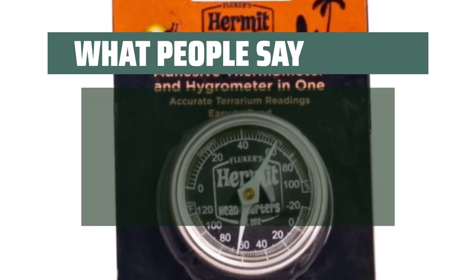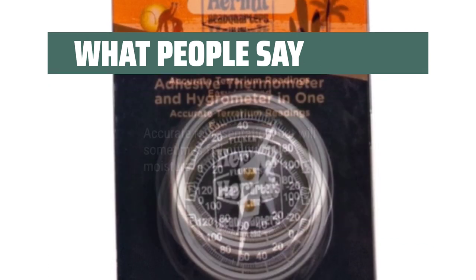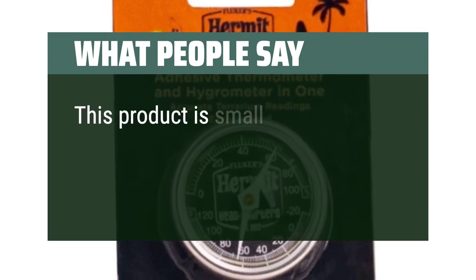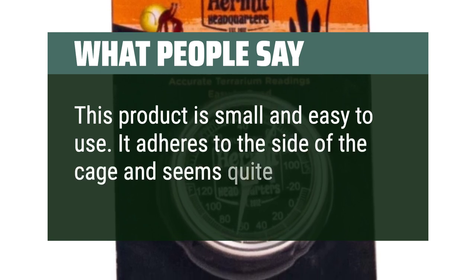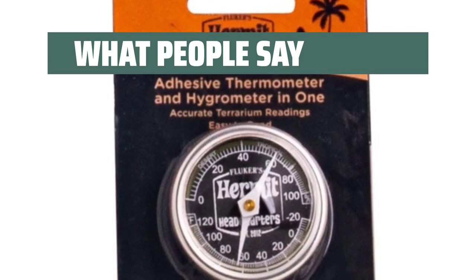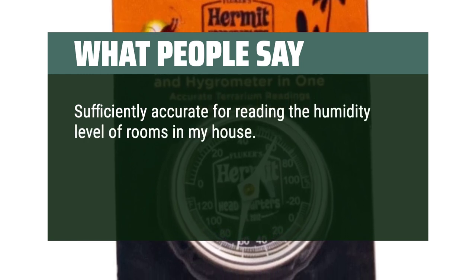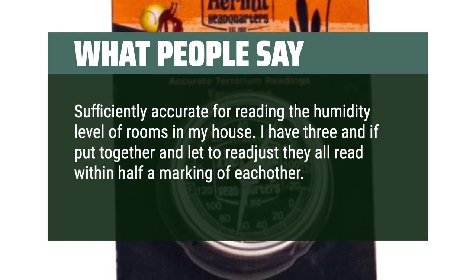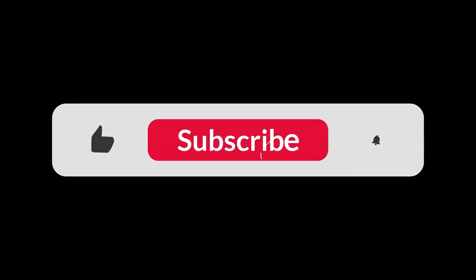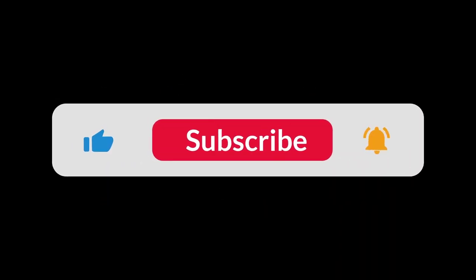What people say: Accurate representation, but will sometimes fall off from the moisture. This product is small and easy to use. It adheres to the side of the cage and seems quite accurate. Sufficiently accurate for reading the humidity level of rooms in my house. I have three and if put together and let to readjust they all read within half a marking of each other. You can find the Amazon purchase link in the description below. Hope this video can be helpful to you. Thanks for watching.